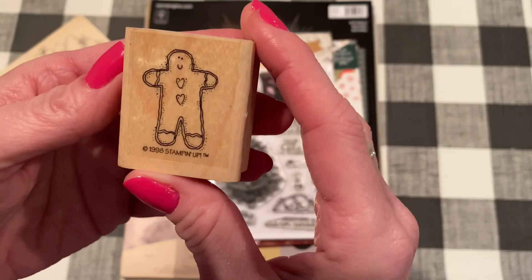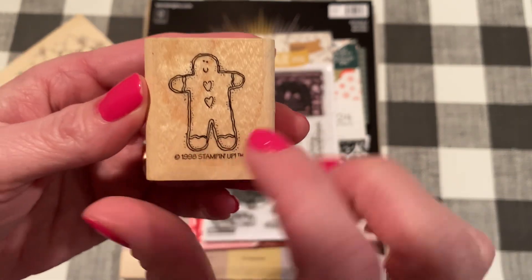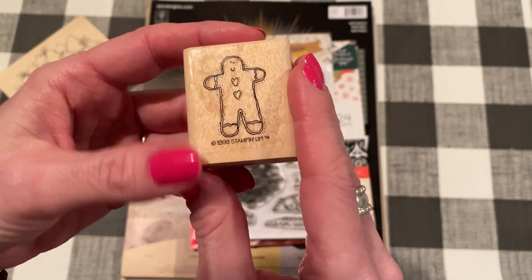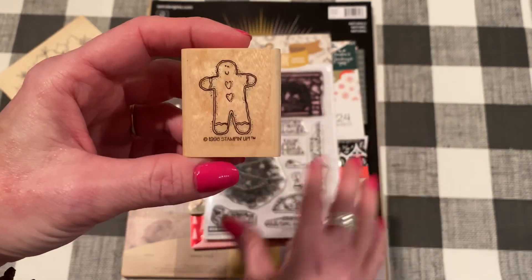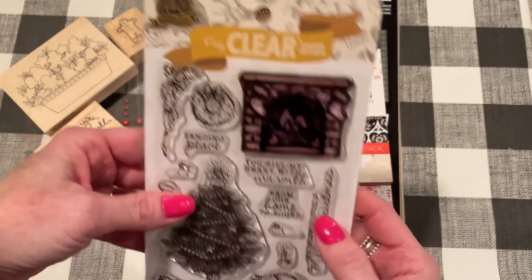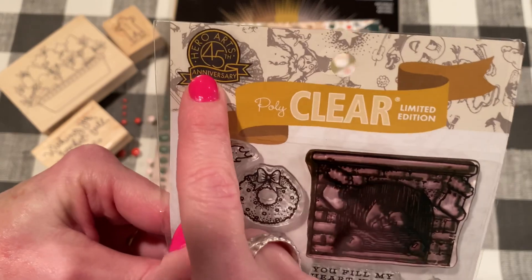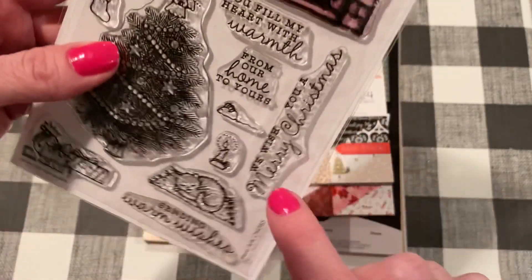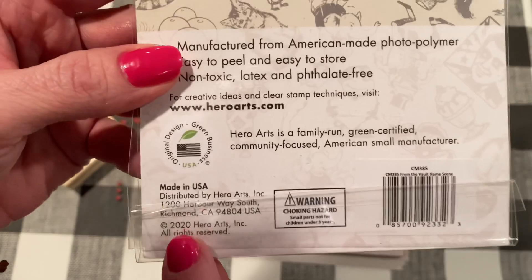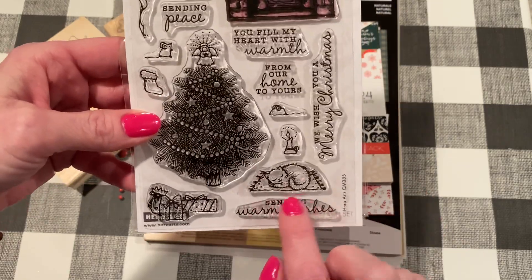I also used this cute little gingerbread stamp. I got this from eBay as well. It's from 1998 Stampin' Up — really cute. It's part of a larger set, but I got this individual one. I also used a stamp that I got at Joanne's, maybe last year or the year before. It's by Hero Arts, part of their 45th anniversary release. I used the 'Sending Warm Wishes' stamp from 2020 — just that one for this project.